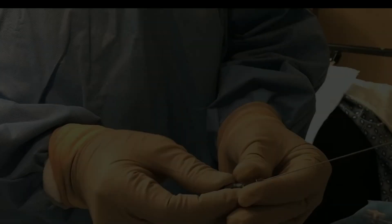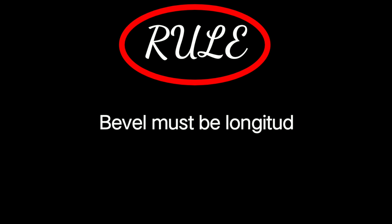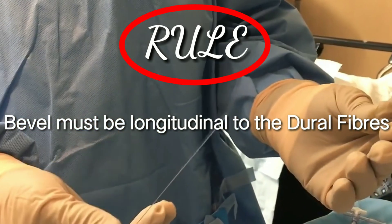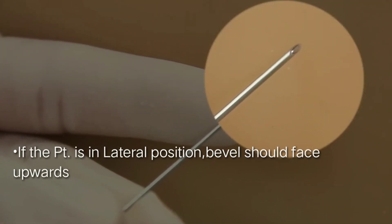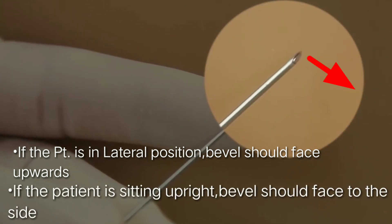A spinal needle comes with a stylet in place, and as a rule the bevel should be placed longitudinally to the dural fibers. If the patient is in the lateral lying position, the bevel should face up; if the patient is in the upright sitting position, the bevel should face sideways.